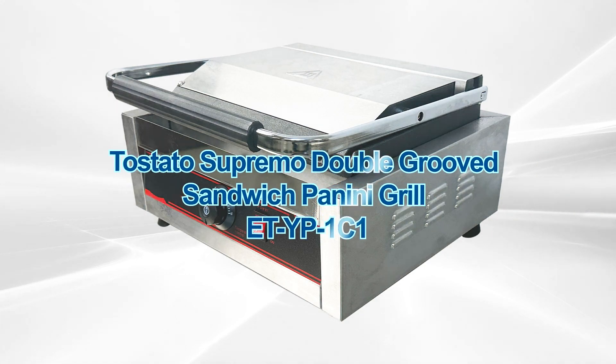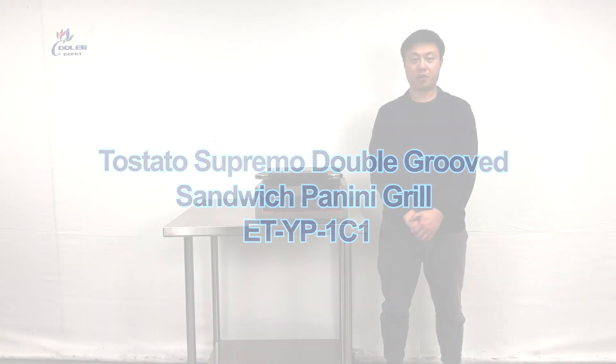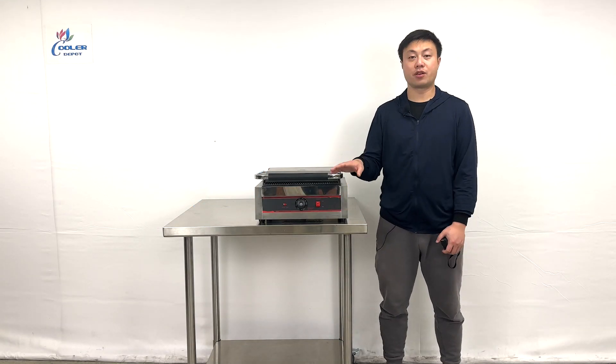Hello everyone, welcome to our video today. I will go ahead and introduce some of the newest products on my right hand. This is a Panini Grill.